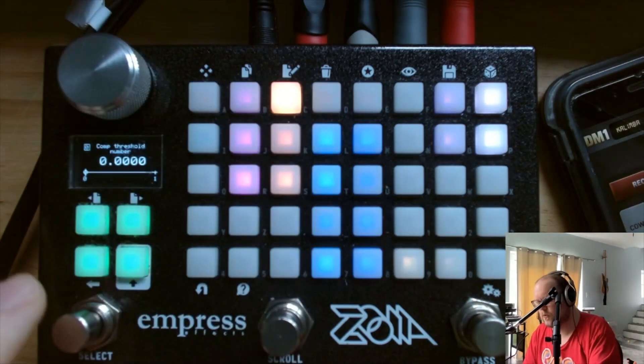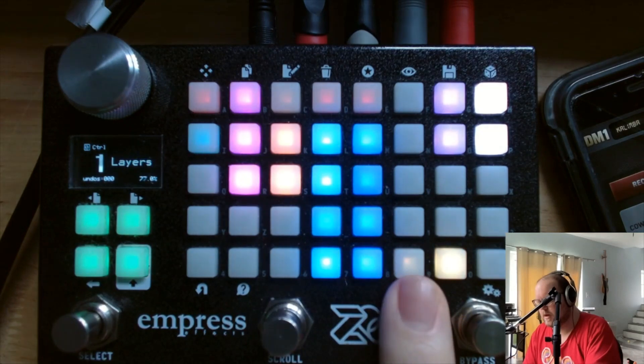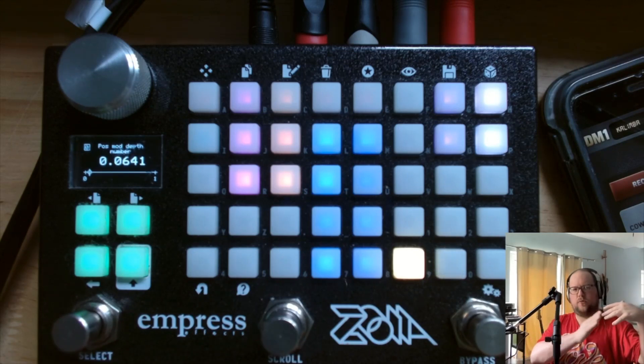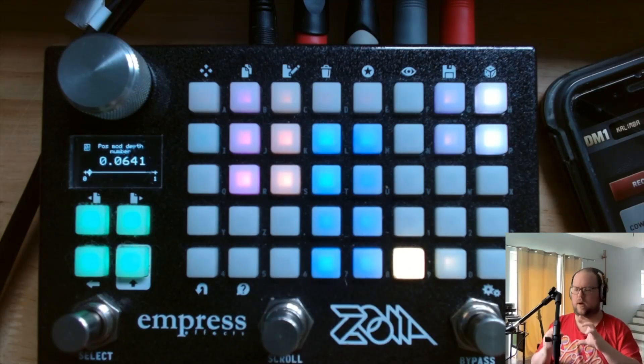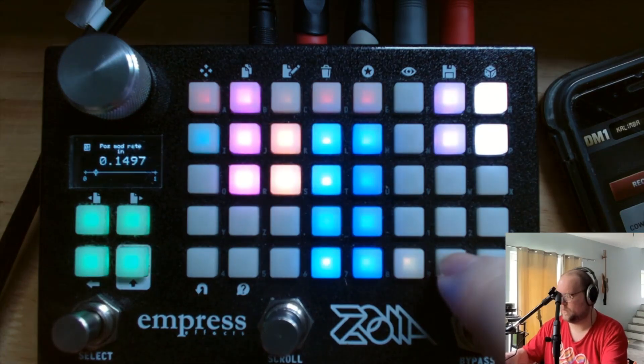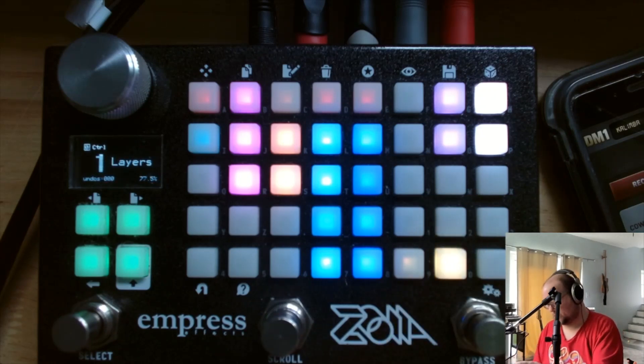We have controls for the compressor: threshold, release, and ratio. Down here, there's a position modulation depth — a triangle LFO that sweeps through the position of the substrata loops, which can add some variation each cycle. And then there's a tap tempo for that. I made it free-running, but it will be reset at the beginning of each loop.